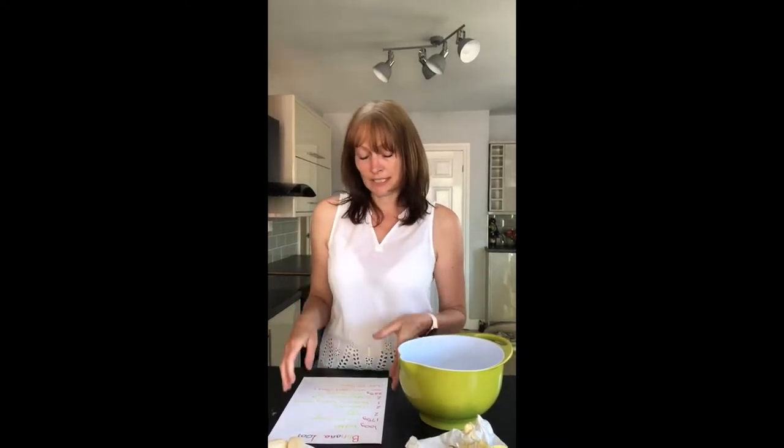Morning nursery, I hope everyone's well. Me and Mrs Crawford thought it would be nice if we did some baking because we always bake in nursery, so I thought we'd have a go today.